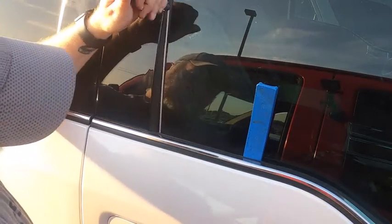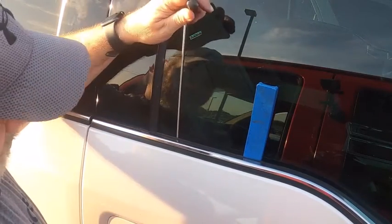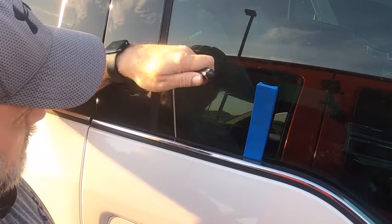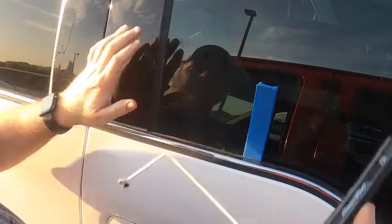And I got it. The door opens, and to prove it's locked — there are multiple ways to open this, but with this customer's vehicle and the height of it, this was the easiest way to do it.